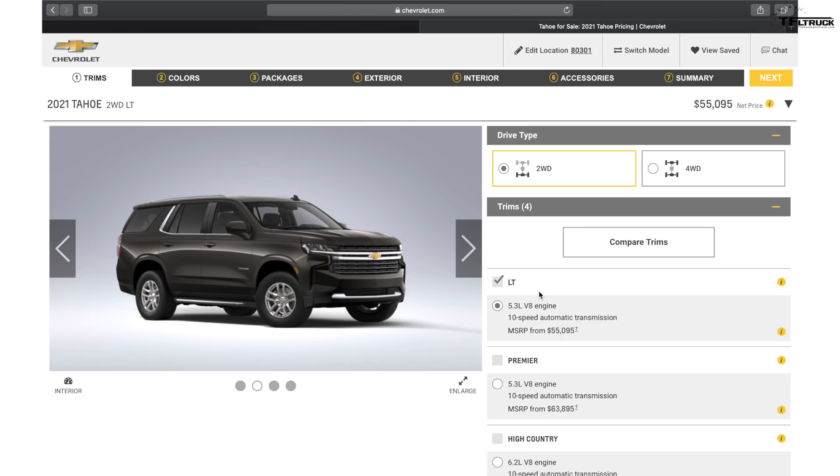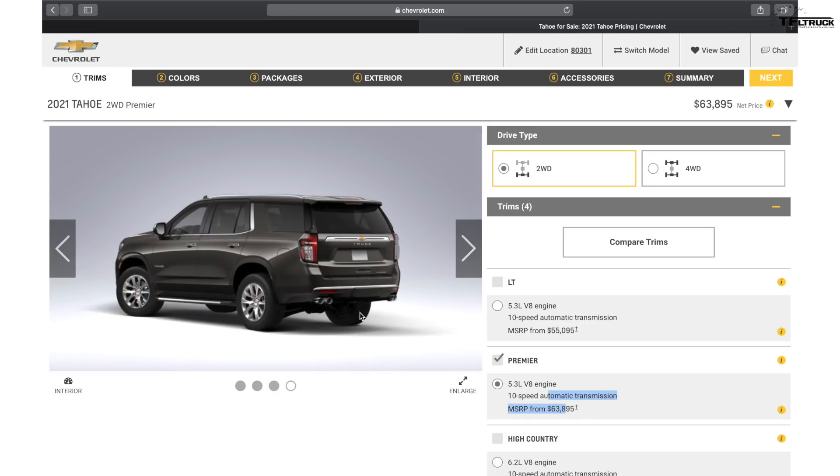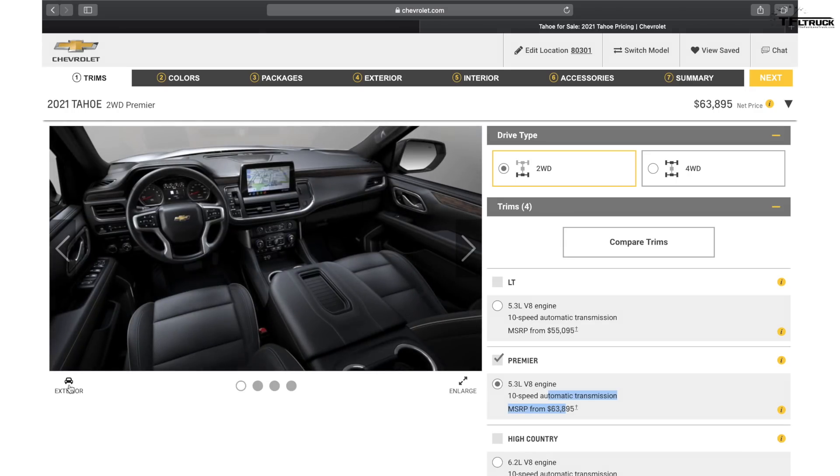The new Tahoe is all new, riding on the new T1 truck platform that's also shared with the Chevy Silverado and GMC Sierra. The interior is all new — it's now more roomy for people and cargo. The wheelbase is a tiny bit longer, the overall length is longer, and they're using independent rear suspension. The independent suspension in the back allows them to drop the floor, making the passengers more comfortable in the rear.